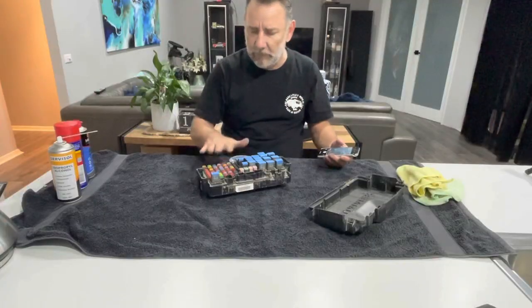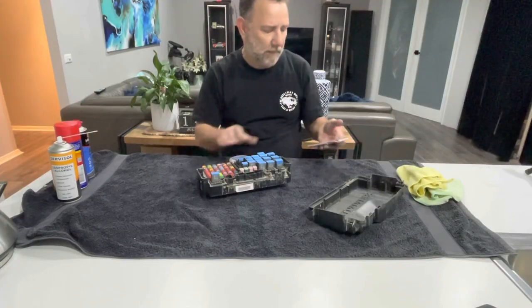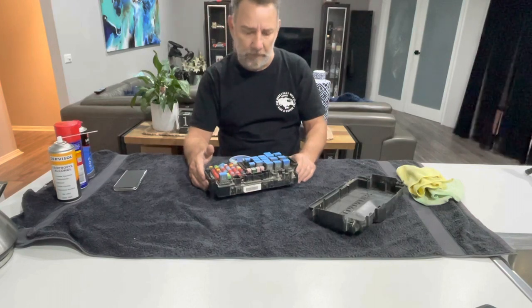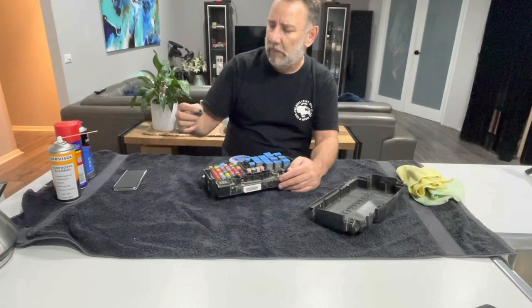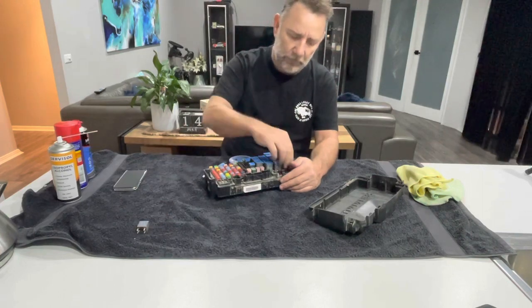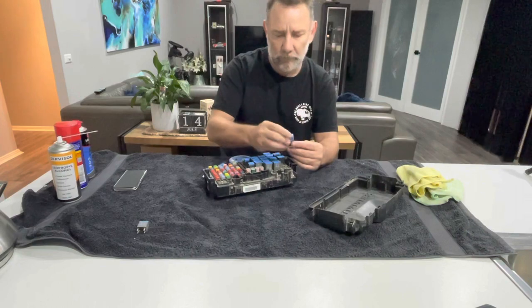The fuses I'm not so worried about. I am going to pull them out, test each one, make sure that they're all good. And if need be, I'll replace those. So now we'll just start taking these out and having a quick look at each one, just to see if there's any particular one that looks like it needs more attention.